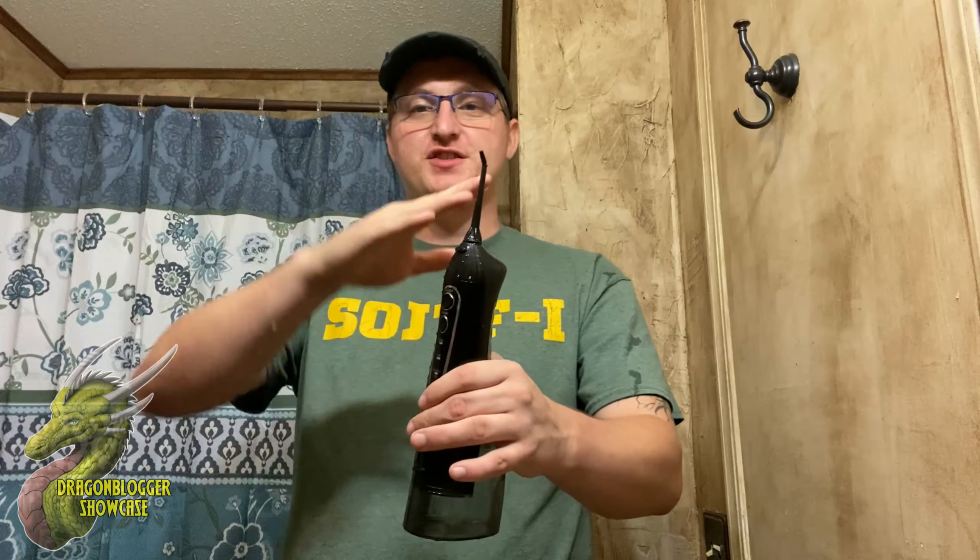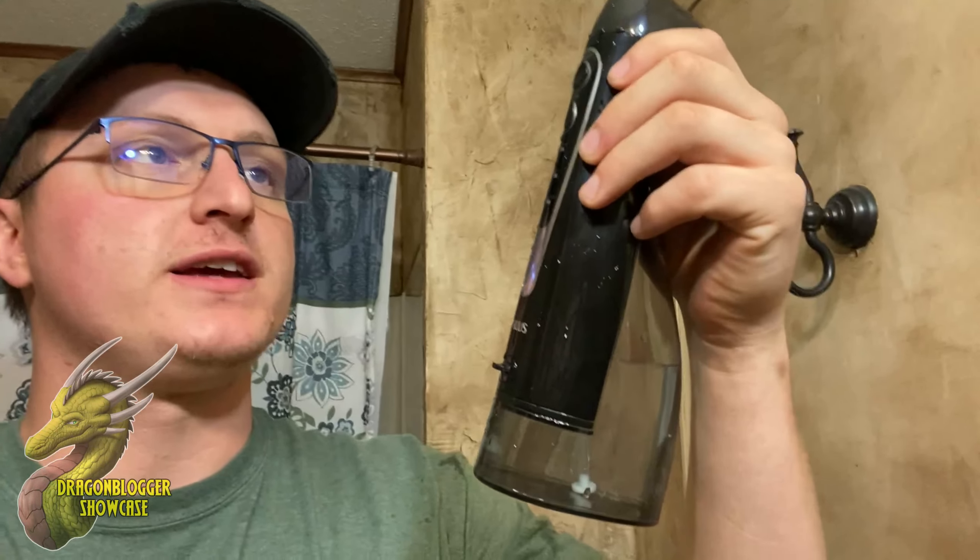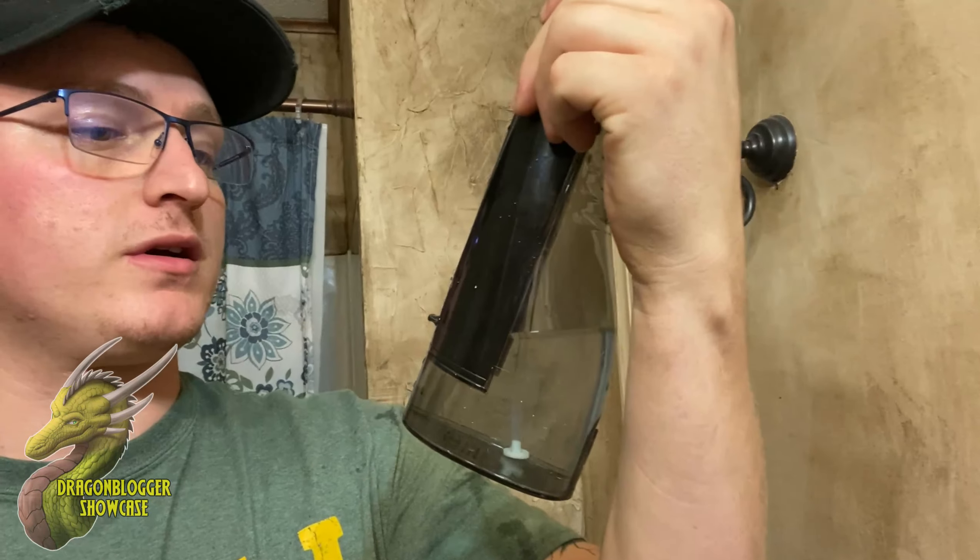So you guys want to make sure that whenever you're using it, turn it off while it's still in your mouth, otherwise it's just gonna keep spraying — which is how I just sprayed myself. But you guys can see right there that whatever was in my teeth is now gone. So if you guys have been looking for a new way to floss your teeth and you're tired of using string, definitely check out this water flosser from Costless.